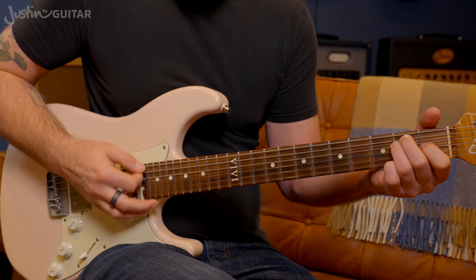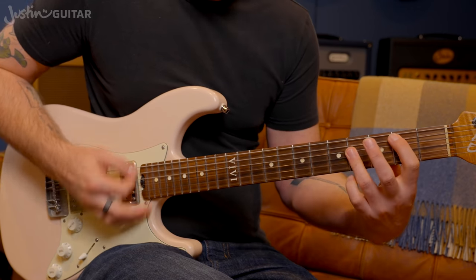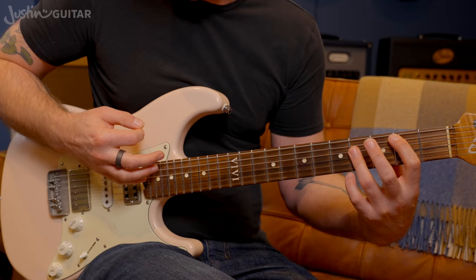That 'ta-ta-ta' doesn't happen so much on the E because we get open strings — it's more what you hear on the B and the F sharp. So it's: one, two, and, three, four — one, two, and, three, four. Then from the B: two, and, three, four, and-a.